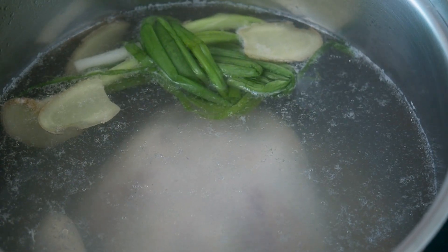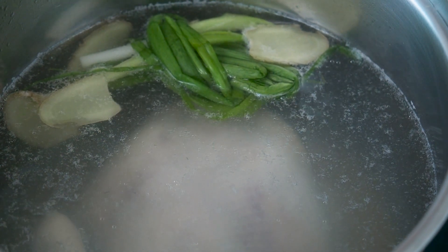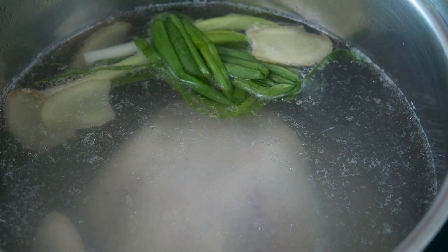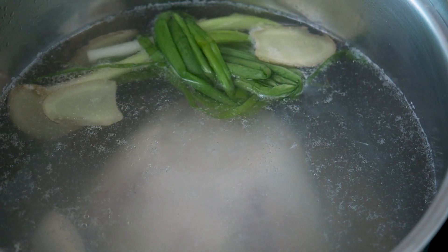By low, I mean you should see the water circulating and only small bubbles, if any, are visible. Leave the chicken simmering uncovered in the pot for about 30 to 40 minutes till the chicken is cooked.